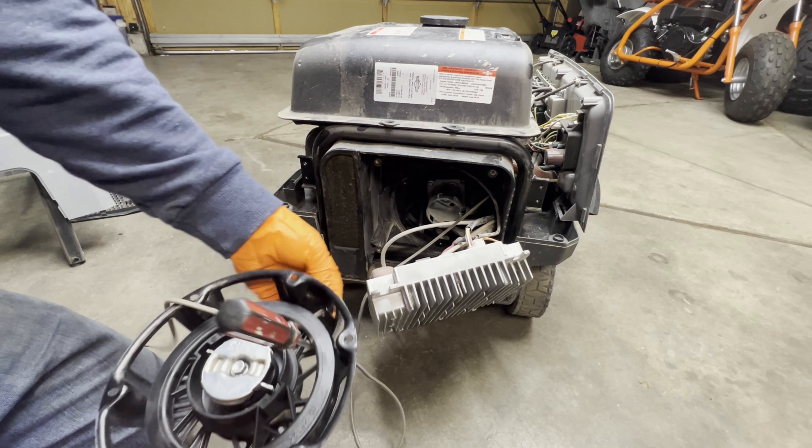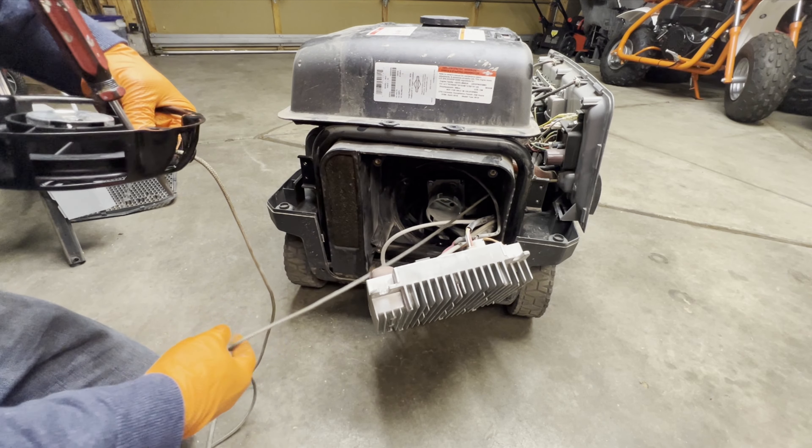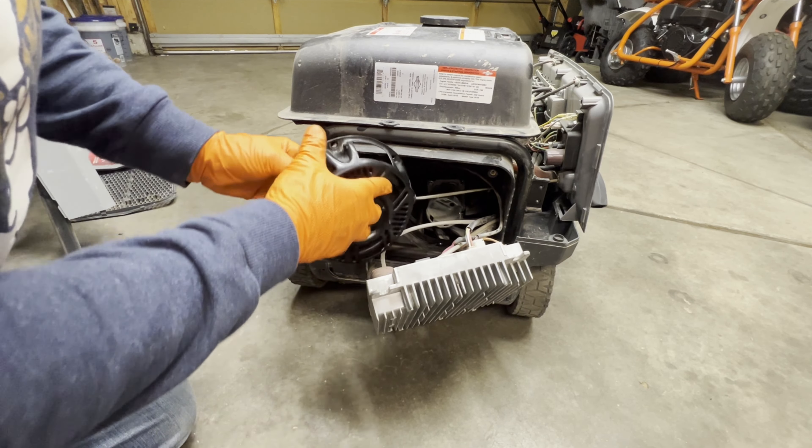Pull the cord back just like that, make sure it's not caught up on anything, pull your screwdriver out, and let it wind itself up. I hope we got enough turns on it — yep, there's tension on the cord. Now to get these three bolts back in to hold it up on there. It is installed — let's make sure it's working. It is working, so let's start putting it all back together.